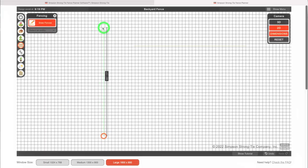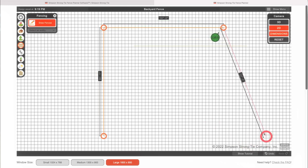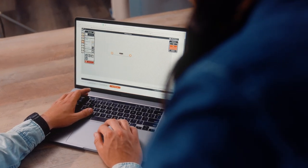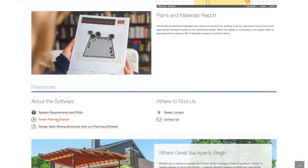The Fence Planner is easy to navigate. You don't need to be a landscape designer or have any experience working with a 3D drawing or design program. It's very intuitive, but there is a tutorial video to guide you through every step.